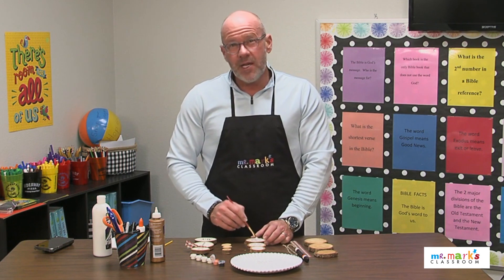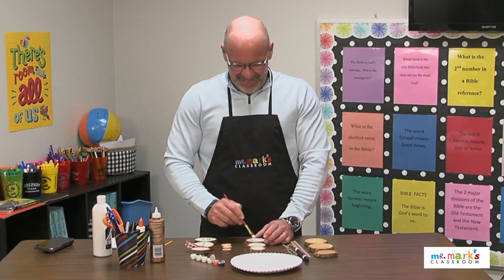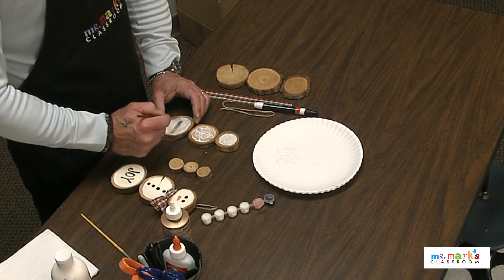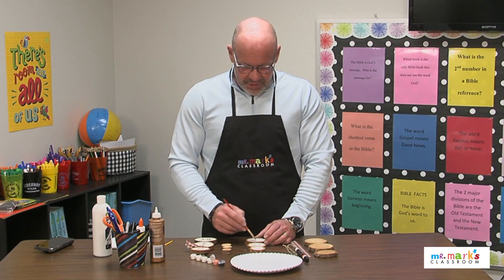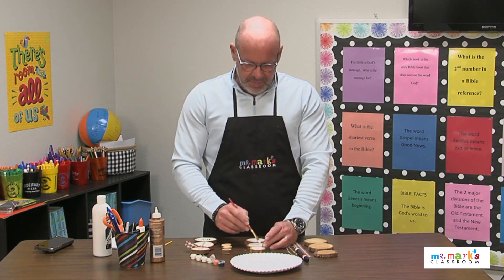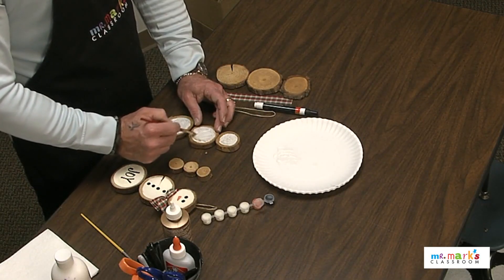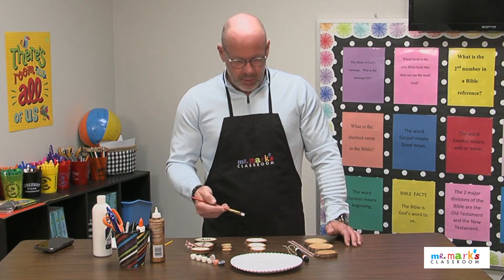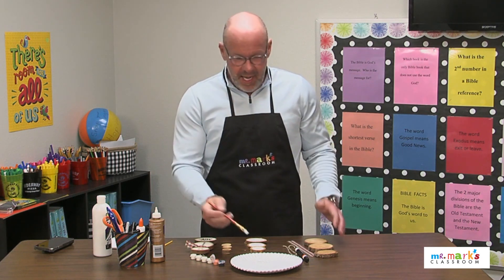One thing I noticed is that the paint does start soaking into this fresh wood, so just be aware you might have to do a few coats to make it work really well. That's not a problem — this could be a project you do over more than one week, as long as you keep it labeled. If you wanted to spray the wood slices with some clear coat before you started painting, that would probably work great to hold the paint.